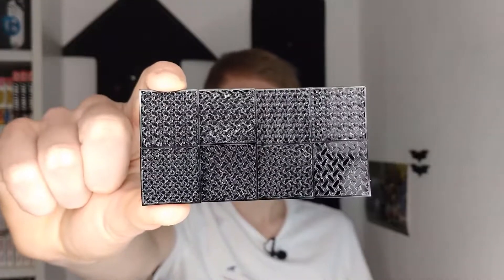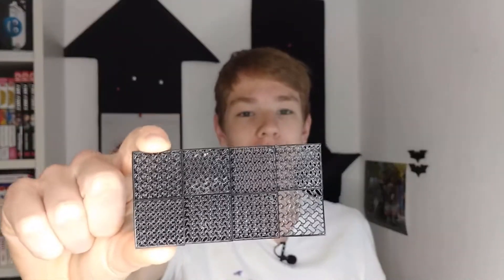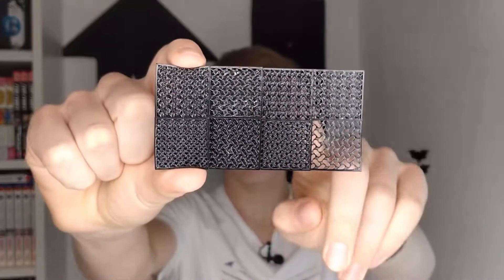Now for the third method: the infill method. You go to the settings in your slicer and set the top and bottom layers to 0. If you want, also set the wall line count to 0. Then select the infill pattern — I used gyroid at 20% density. I printed that with no top and bottom layers at heights of 1, 2, 3, 4, 5, 6, 7, and 8 millimeters. In my opinion the 3 and 4 millimeter high versions look the best.